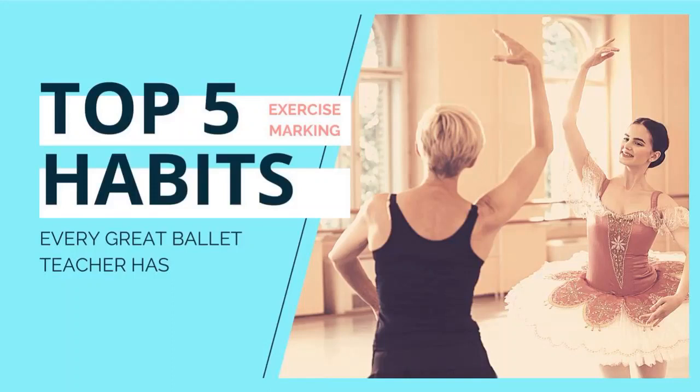Top five exercise marking habits that every great ballet teacher has. Let's find out what they are.